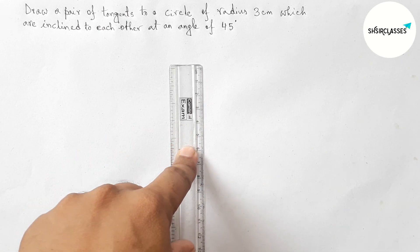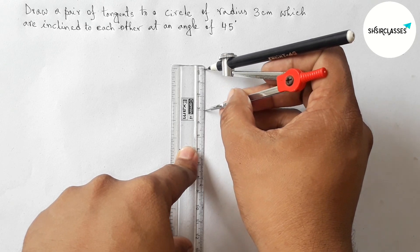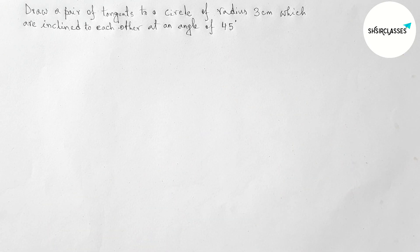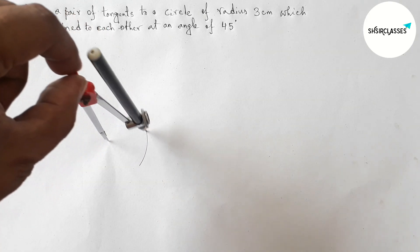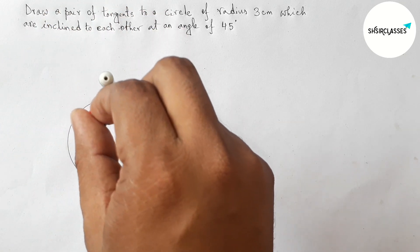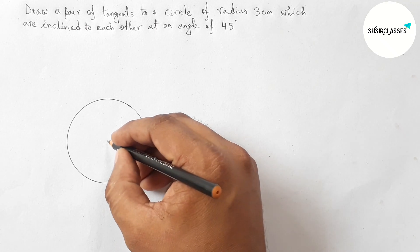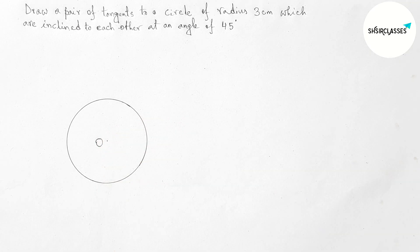First, let us measure a radius equal to 3 centimeters with the help of a compass and scale. This is exactly 3 centimeters. Next, putting the compass on a point and taking it as the center of the circle, draw a circle with radius 3 centimeters.